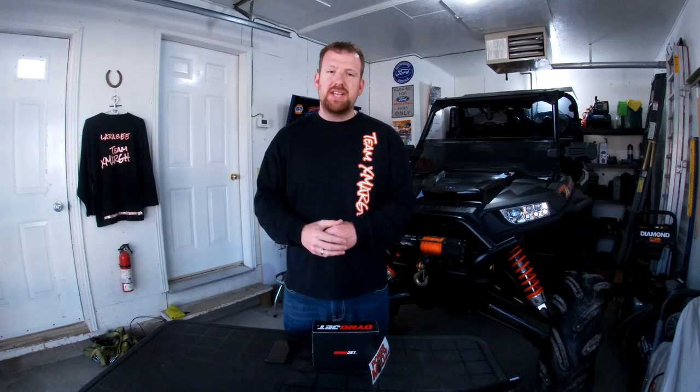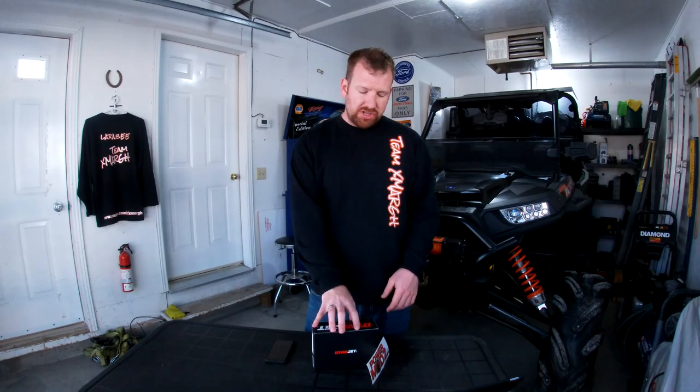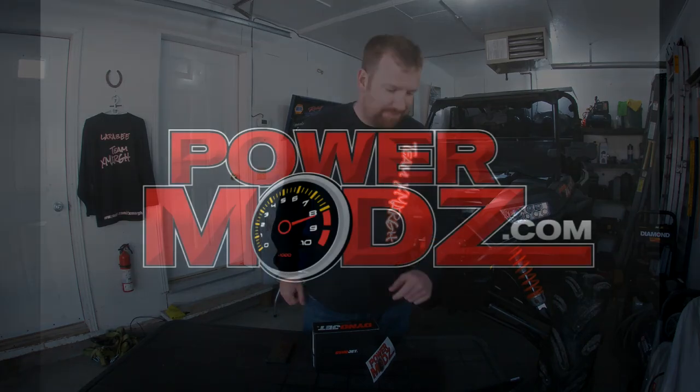I hope you guys found this video helpful. If you did, hit the like button, subscribe, and share. If you have any questions, comment down below. For pricing and availability on this unit, hit up Power Mods and give Louie a call. Another video review done — hope you enjoyed it. We're less than one week away from getting out riding and getting footage of this thing all done, so stay tuned. Thanks guys.